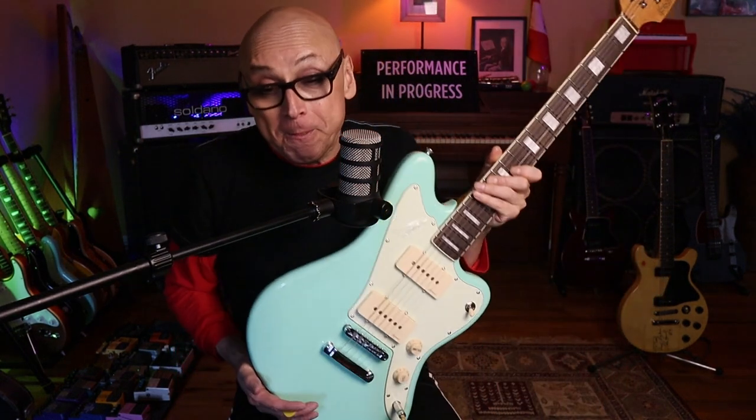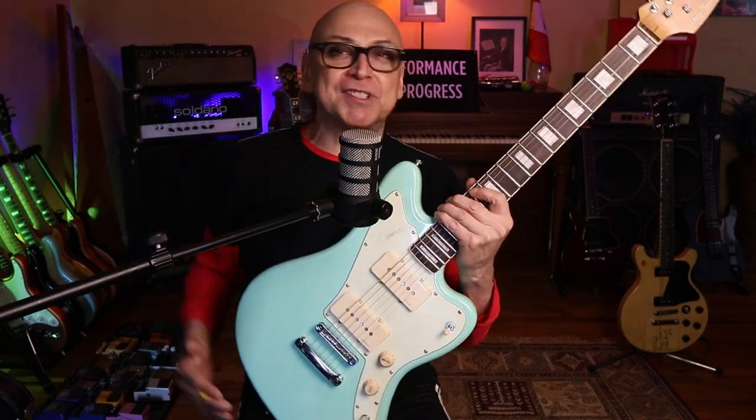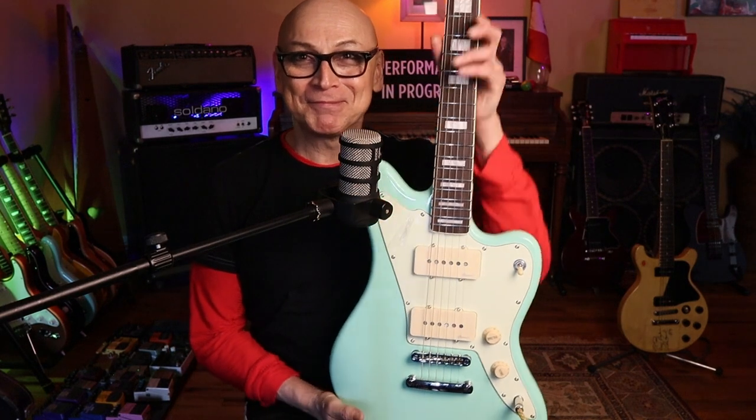Alright, back to the sea foam green. Let me reintroduce this whole video all over again from the top. Folks, hi — welcome to Loving's Guitar. Today I'd like to feature the Harley Benton JA-60.